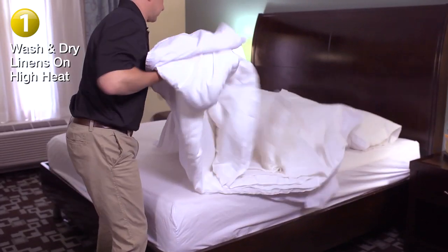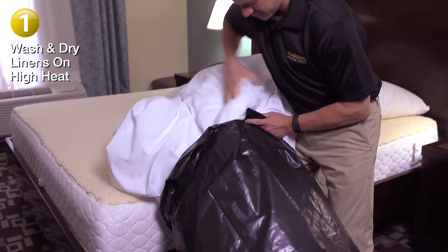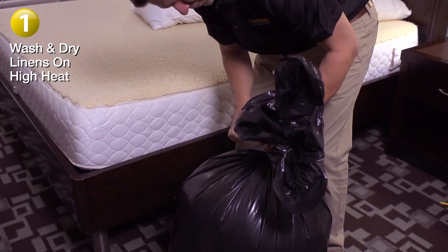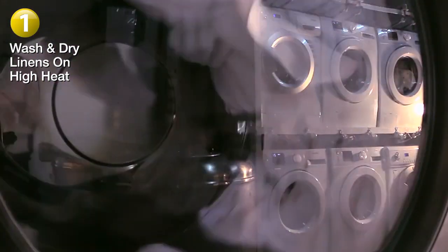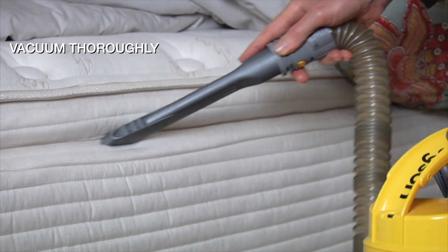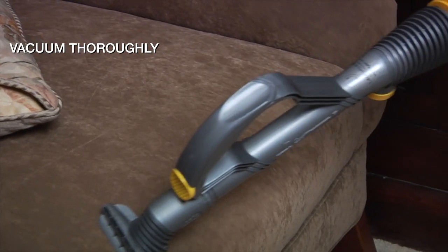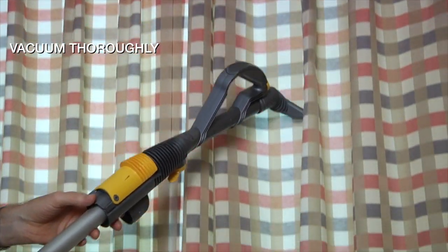Step 1. Remove all bed linens and pillows and place them in a plastic garbage bag. Be sure to tie the top so no bugs can escape. Take these bags straight to the washing machine. Wash using hot water and dry on high heat for a minimum of 30 minutes. You also want to vacuum the area really well — the room that might be infested and the mattress — getting as much surface area vacuumed as you can.